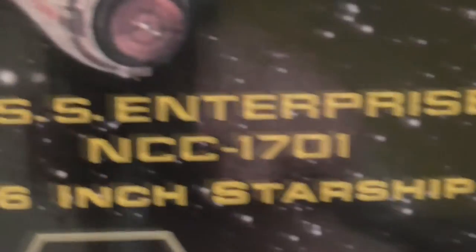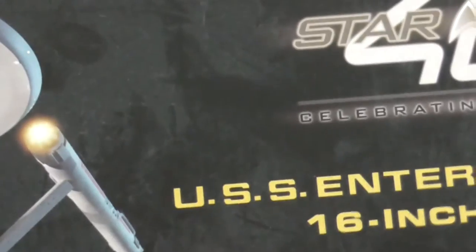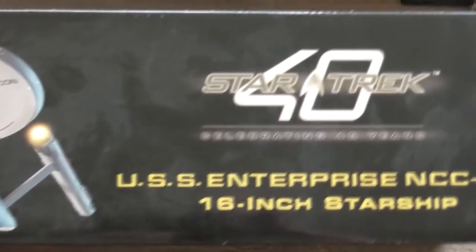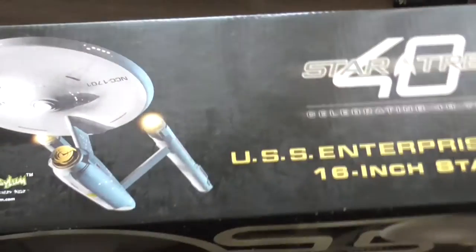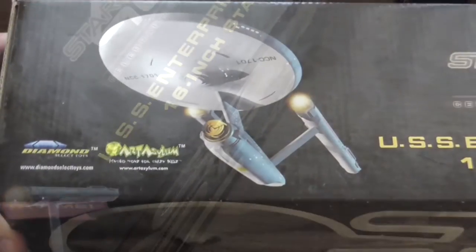Pictures from the TV show. Enterprise 16-inch Starship — Diamond Select, Art Asylum. If I'm correct, Diamond Select manufactured it and Art Asylum designed it. You can see the top of the box is really dusty — it's how it came from America, where I bought it on American eBay.